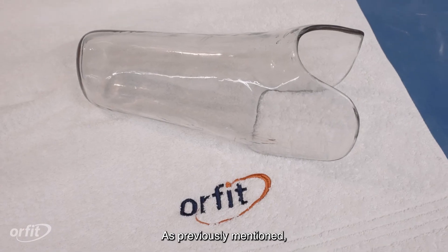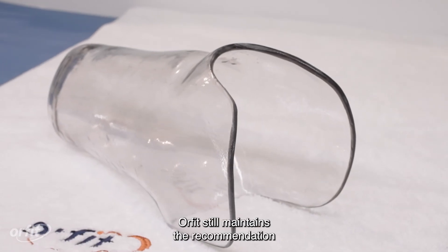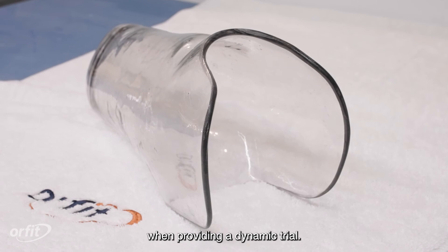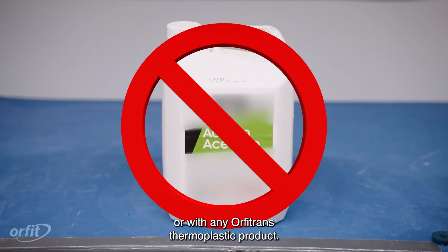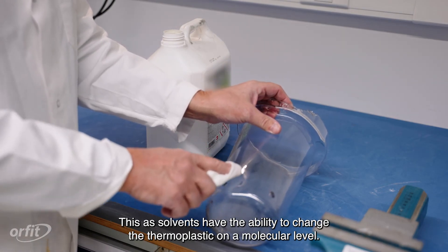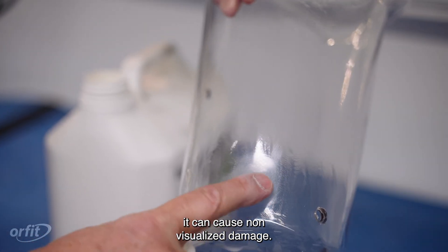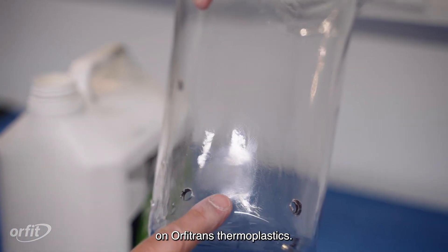As previously mentioned, Orphatrans PETG is designed to be used for short-term supervised test fittings. Orphat still maintains the recommendation that clinicians should use a synthetic cast wrap to reinforce the test socket's connection to components when providing a dynamic trial. Solvents should not be used with Orphatrans PETG or with any Orphatrans thermoplastic product, as solvents have the ability to change the thermoplastic on a molecular level. Even if the solvent does not appear to be damaging the thermoplastic, it can cause non-visualized damage. Therefore, it is recommended to avoid use of any solvents on Orphatrans thermoplastics.